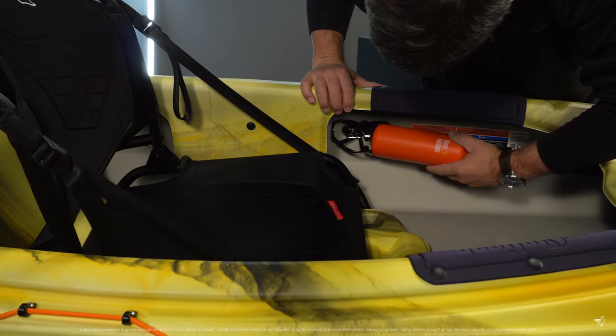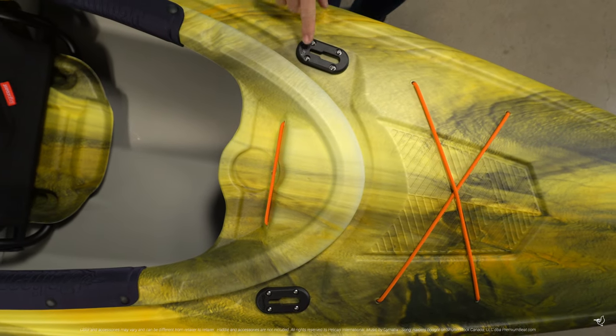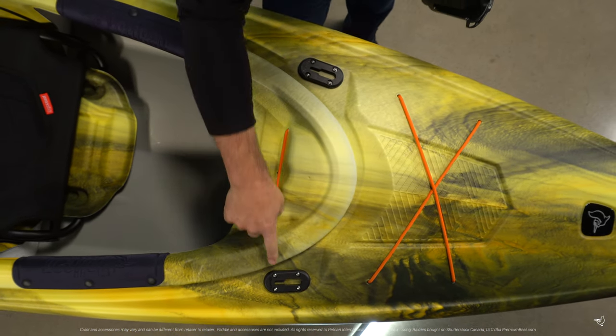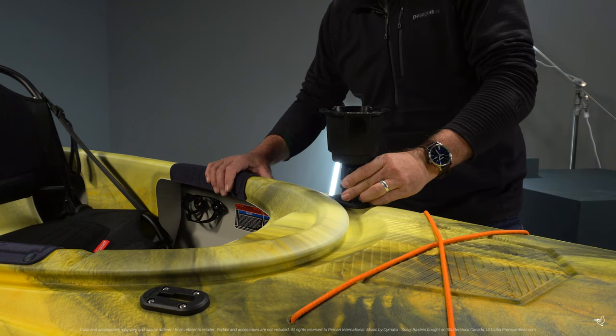Pioneer 100XR comes with convenient features like a bottle cage and two one-inch rigging tracks allowing for extra accessories like a GoPro, cup holder, fish finder, and any other accessory you might find useful.